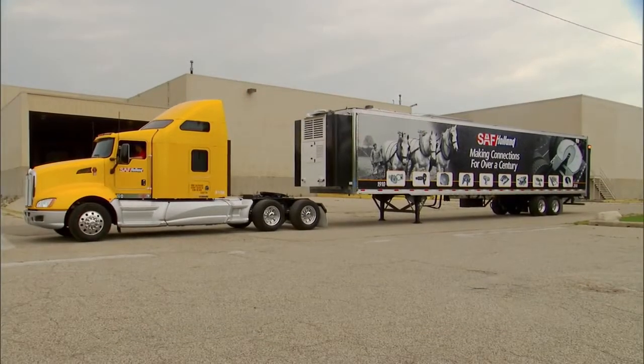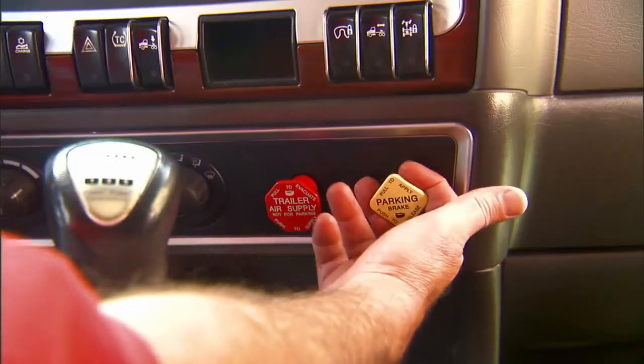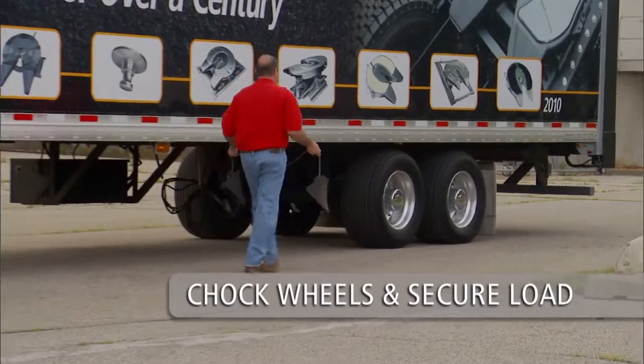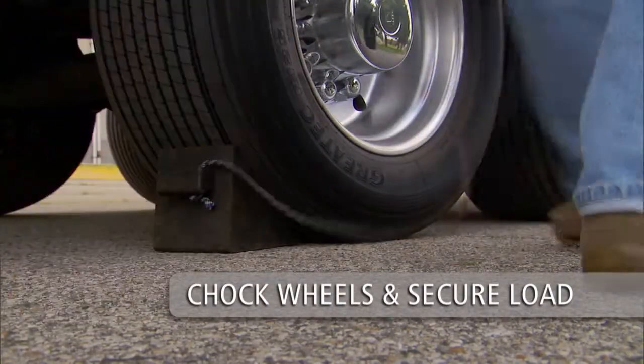Before coupling, be sure that the area is level and clear of people and obstacles. Engage the parking brake on the tractor and chock the wheels on the trailer. If the trailer is loaded, be sure that the load is secure.